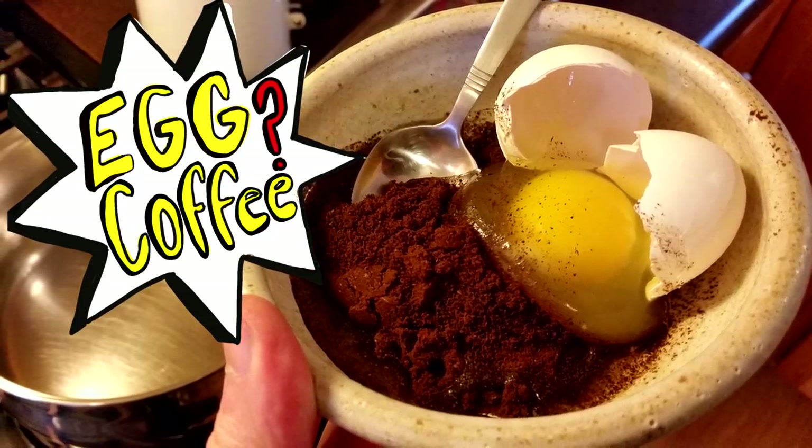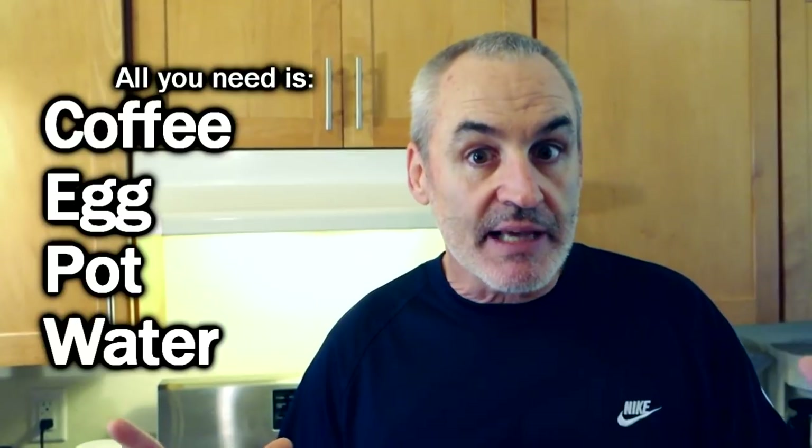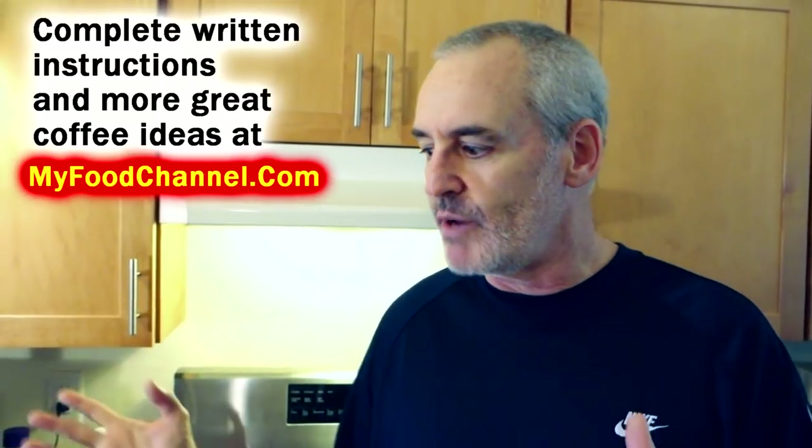Chef Buck here, and today we're gonna brew up some coffee — some egg coffee. Not the super sweet, actual-egg-on-top Vietnamese egg coffee, but Scandinavian egg coffee, because we're in a house sit, a new location for us.